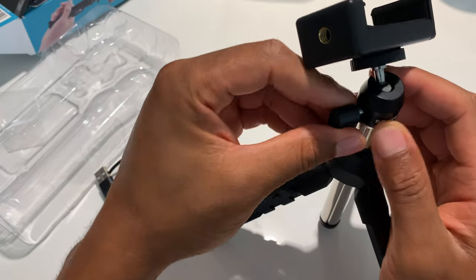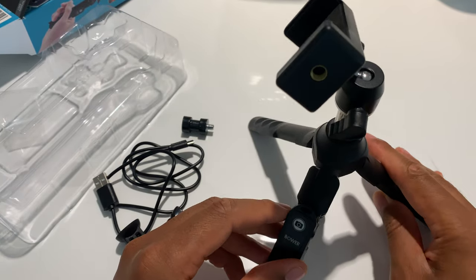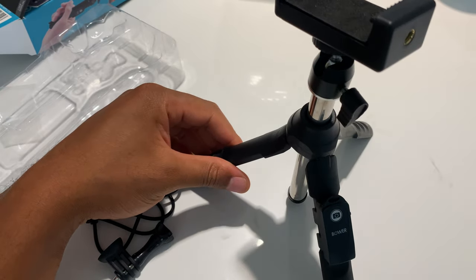For a cell phone, here are some other attachments. So this is the unboxing of the Bauer 6-in-1 tripod for a cell phone. Thanks a lot for watching — this is the unboxing.